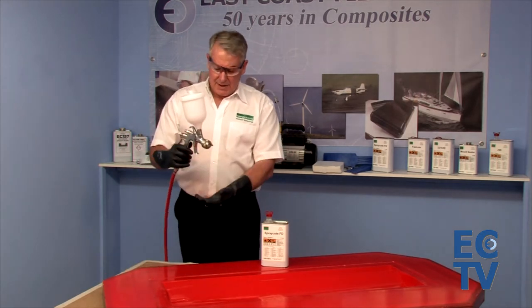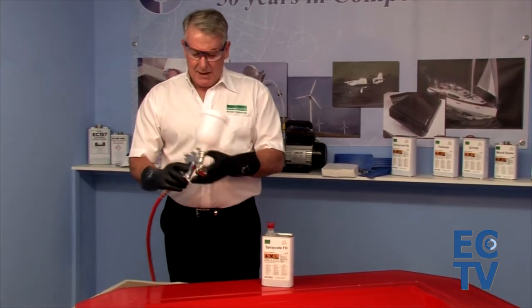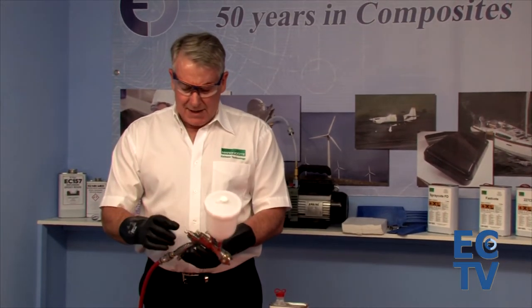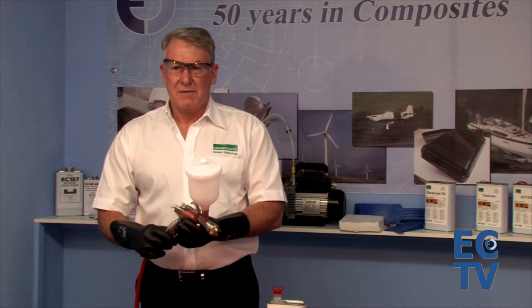The spray gun we use is an HVLP gun, gravity fed — not with a pressurized container on the bottom. It should have a nozzle diameter of about 1.2 millimeters, separate air and volume controls, and you should be able to regulate the air pressure down to 2 to 2.2 bar.